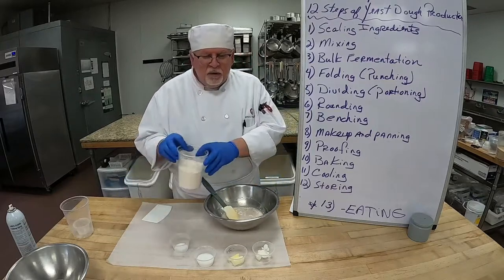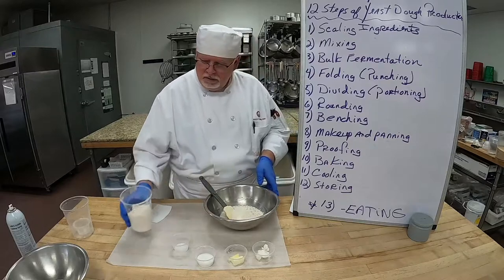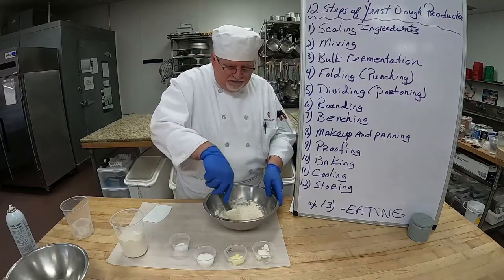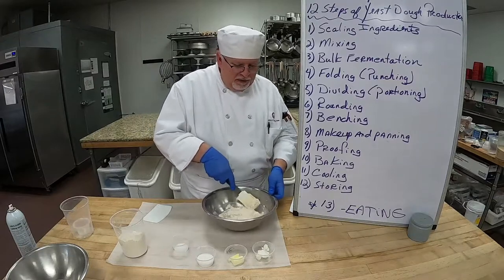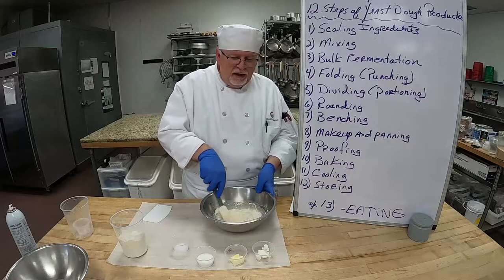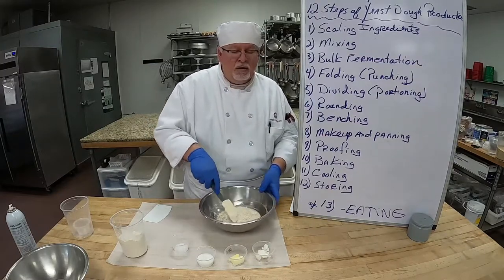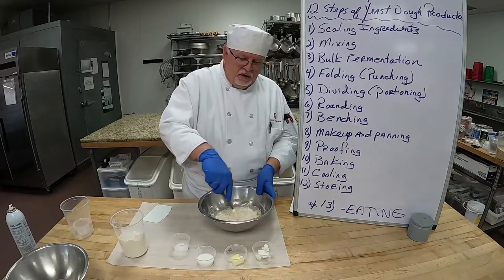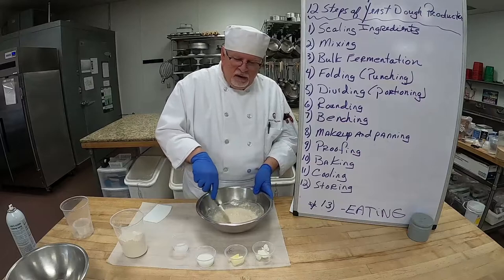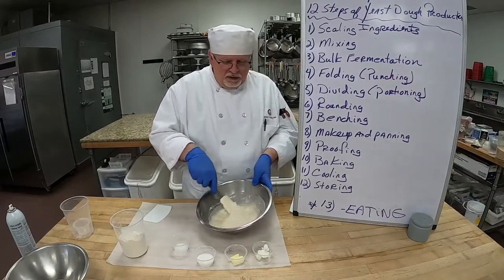Now we're going to add just half of our flour. The reason is that sometimes, depending on the weather — and it has been so warm and dry here — the flour does not have any moisture in it at all. So it's very, very dry, which means it might not take all of that flour.